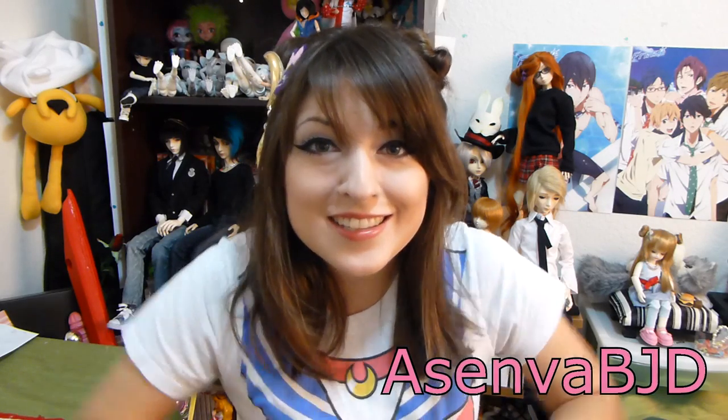Hey there friends out in YouTube land, Asenva here for another official Junkies Bob review!